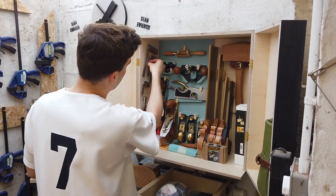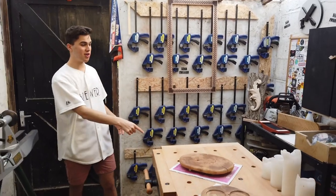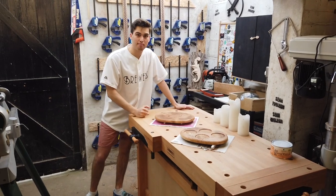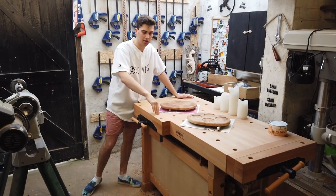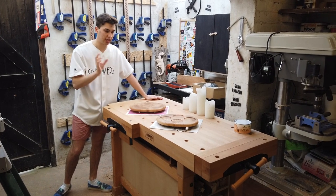Moving on to my workbench — I did an unboxing and review video of this, so all the stuff I talk about in this video I'll put links down below if you want to check out those individual videos.